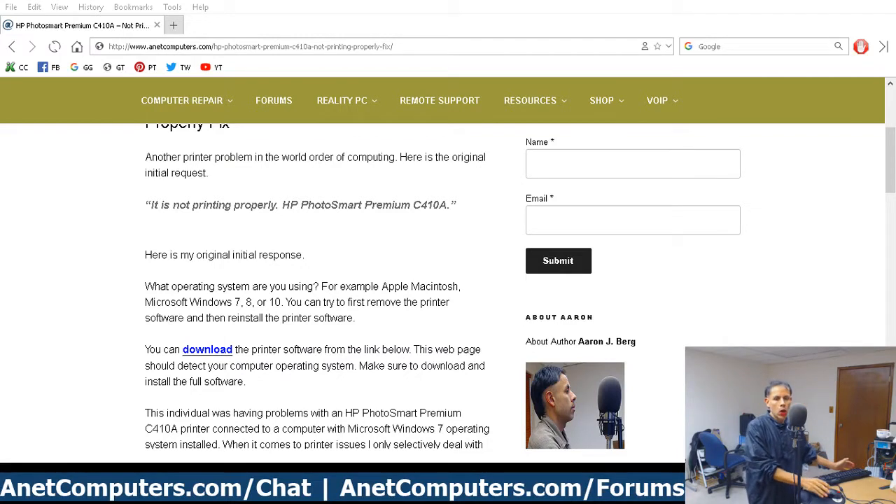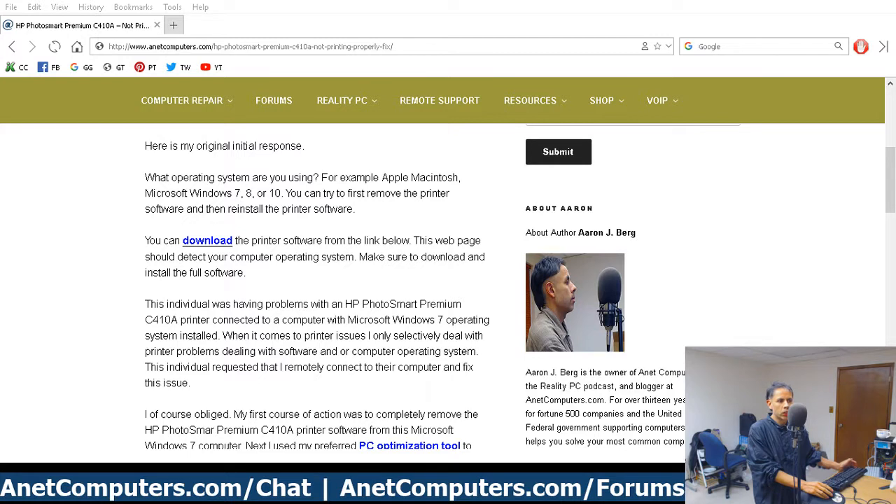Quick video, let's cut to the chase. The HP Photosmart Premium C410A is not printing properly. This individual is using a computer with Microsoft Windows 7 operating system installed, and this was a pretty easy solution which just required the reinstallation of the software.